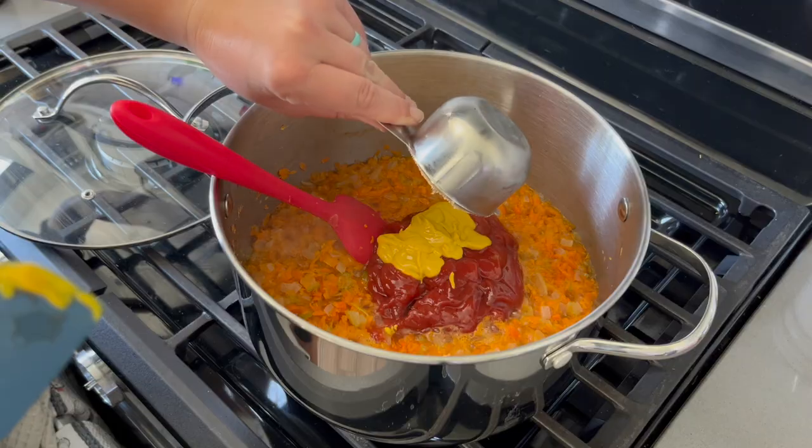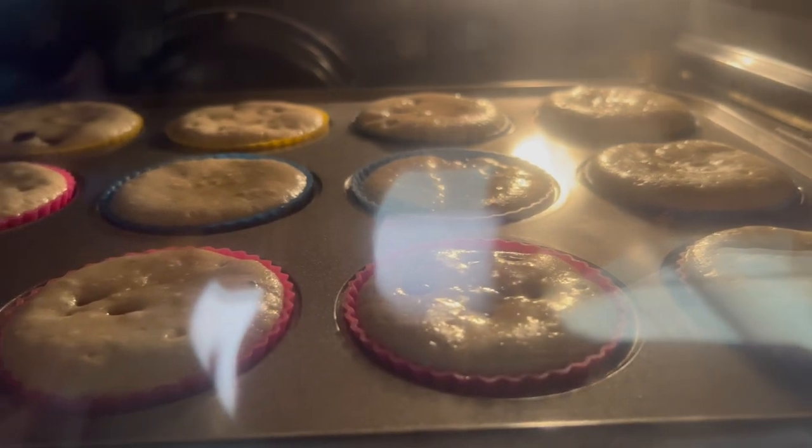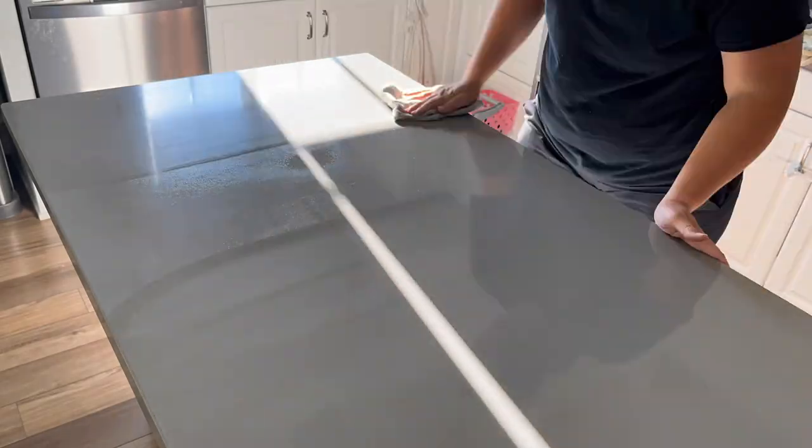Hey there, welcome back to Lima Bean Living. In today's video, I am sharing a little afternoon in the life. We will be cleaning, cooking, baking, and doing some yard work. So let's get to it.